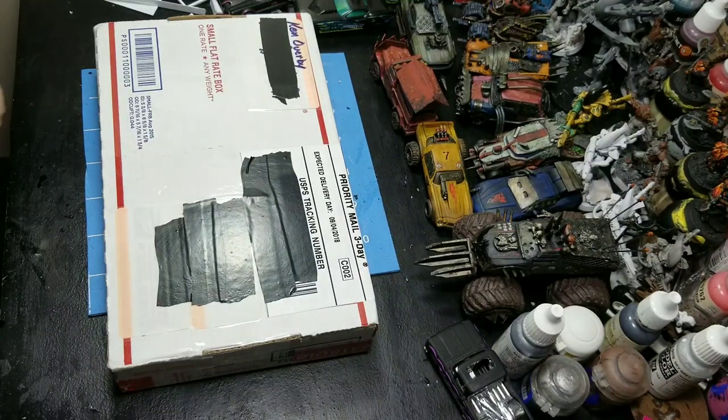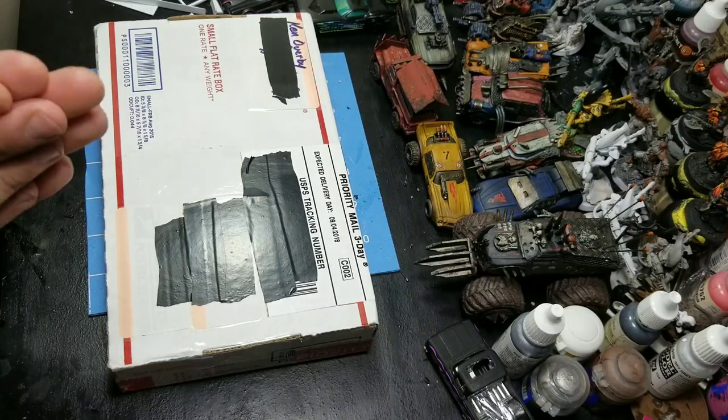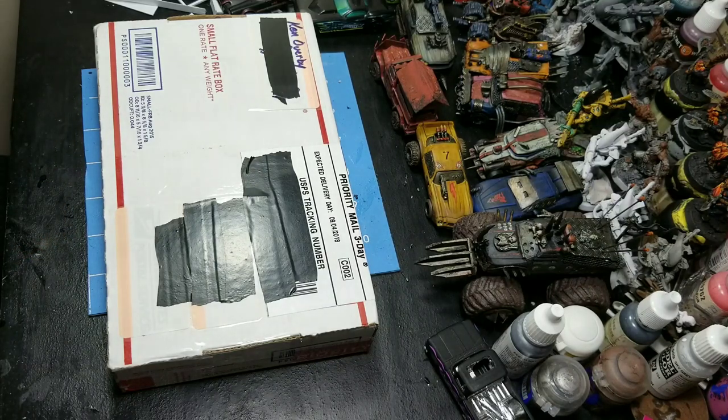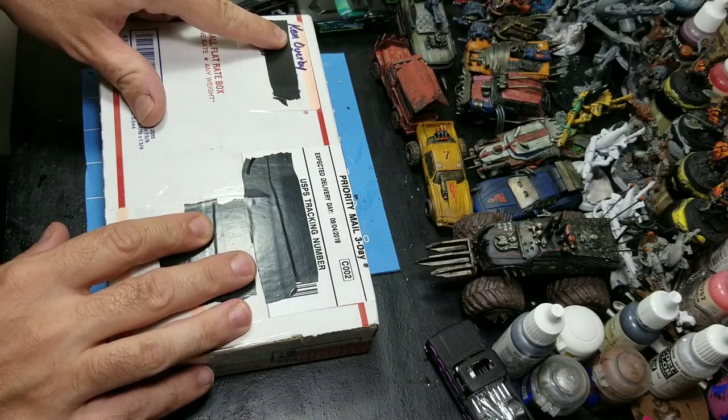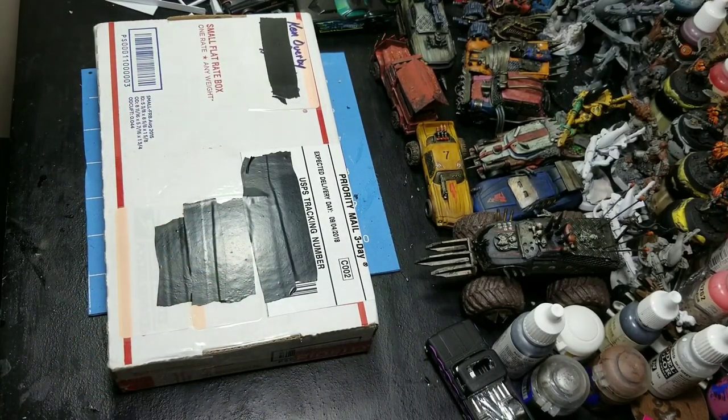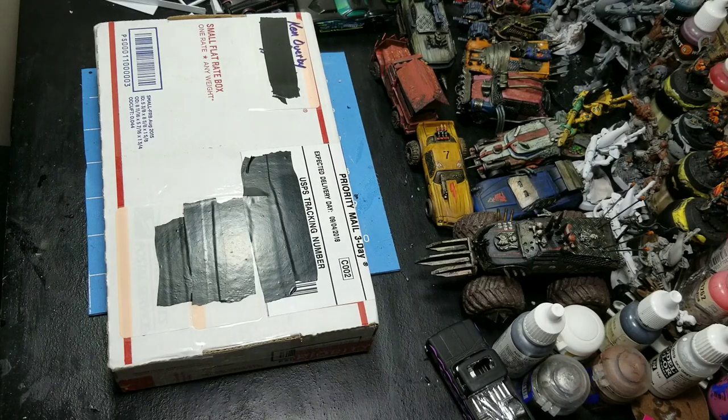I made an order and needed some more bits for my Gaslands vehicles, and the package came today. It's from Ken over on the Facebook Gaslands group. I was looking for great tires — I ordered some stuff from Mad Cars, and if you go back a couple of videos you can see that unboxing. But I'm going to be honest: I wasn't overly impressed with the tires from Mad Cars. I thought they were fine, but I wanted something a little better, something meatier.